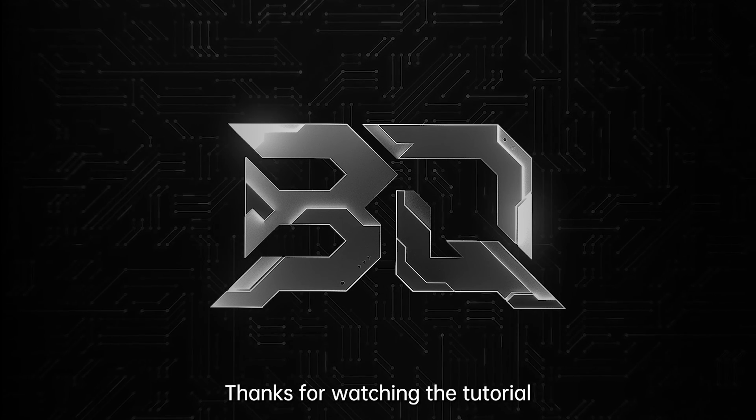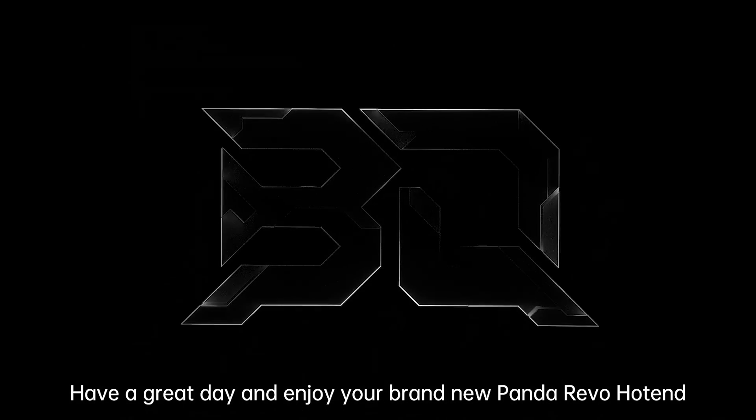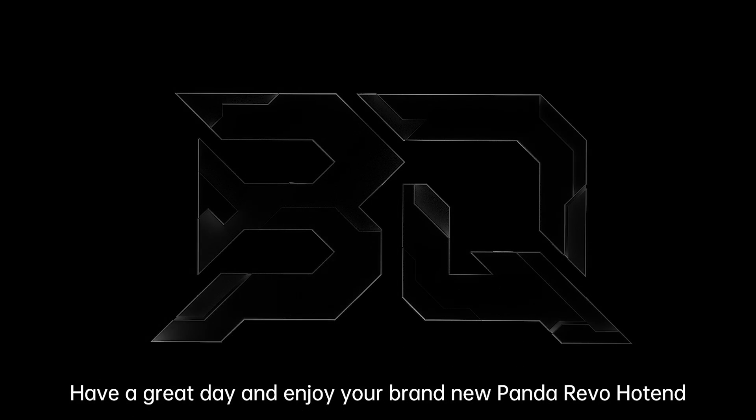Thanks for watching the tutorial. Have a great day and enjoy your brand new Panda Revo hotend.